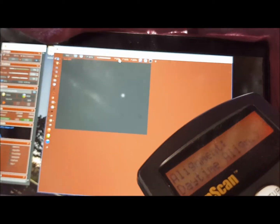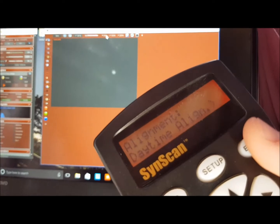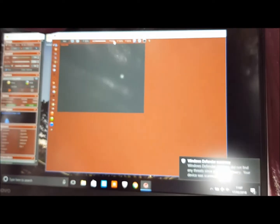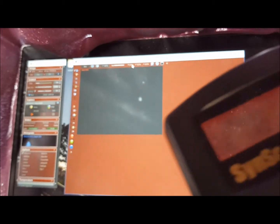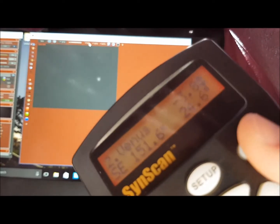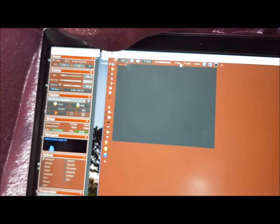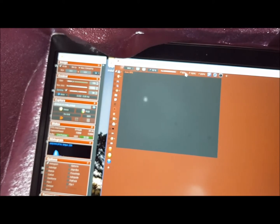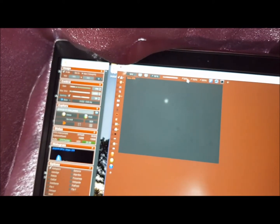If I cover myself, I can show you the controller. I choose Daytime Alignment and then I choose Venus and press Enter. The scope slews, but we need a bit of finer tuning — one hand makes it a difficult operation. A little bit more up, a little bit more down. We'll come back in a second.